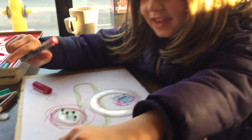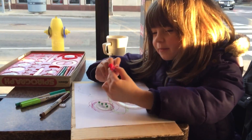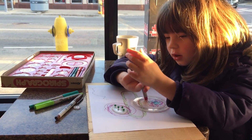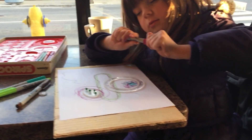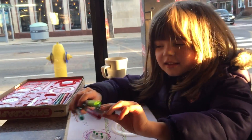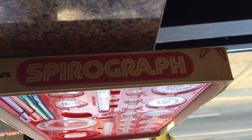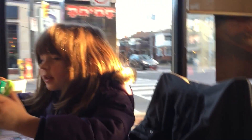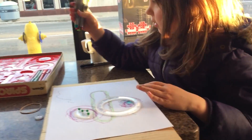Do you want to tell us what you're doing? Today I'm drawing with this called — what is it called again? It's called Spirograph. And I'm drawing with it with all of these colors.